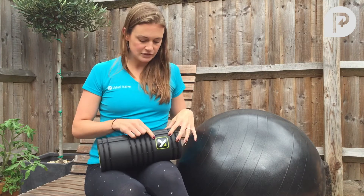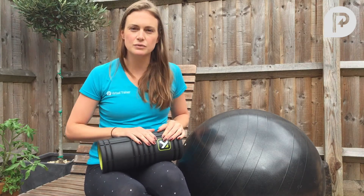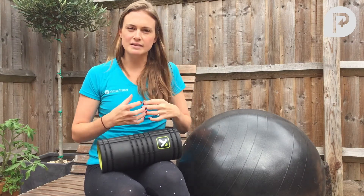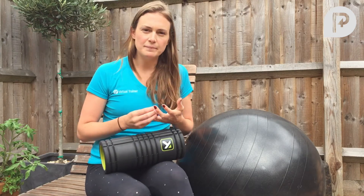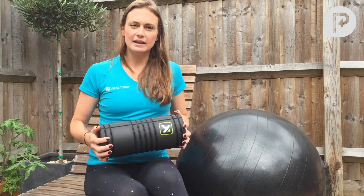Lastly, we've got a foam roller — we like to use the one from Trigger Point Therapy. Rolling parts of your body across this will really help iron out any tension or knots in the muscle and fascia throughout your body, which can lead to injury and general tightness. Using one at the beginning and end of every workout will help increase your flexibility and therefore improve your posture.